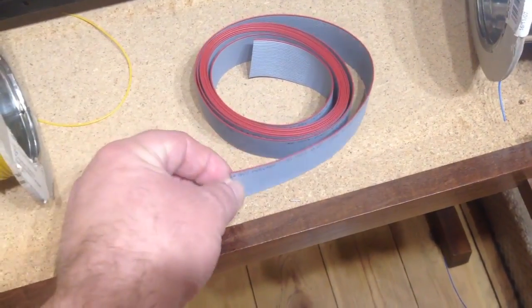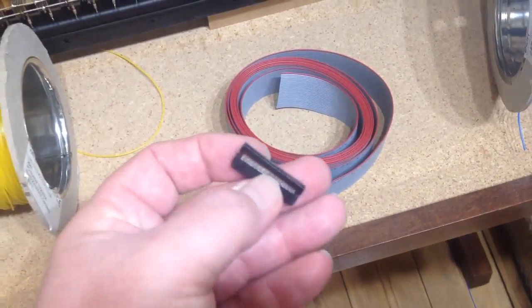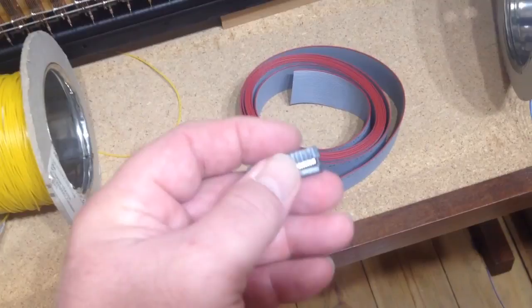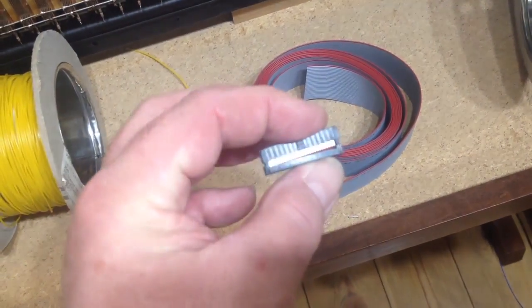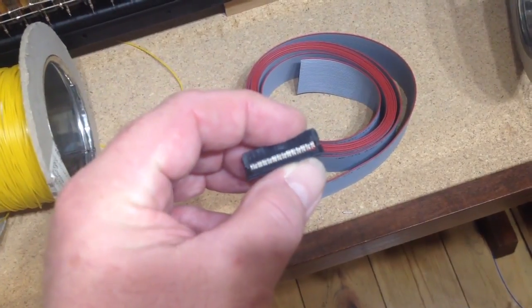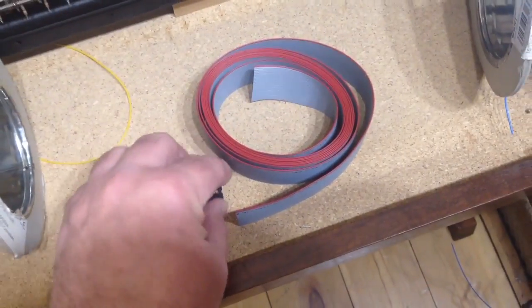The problem with ribbon cable is it's designed to work with IDC connectors — insulation displacement connectors. The idea is that you put the cable through the gap and squash it together, forcing those little pins through the insulation of the cable. They work really well and they're reliable.